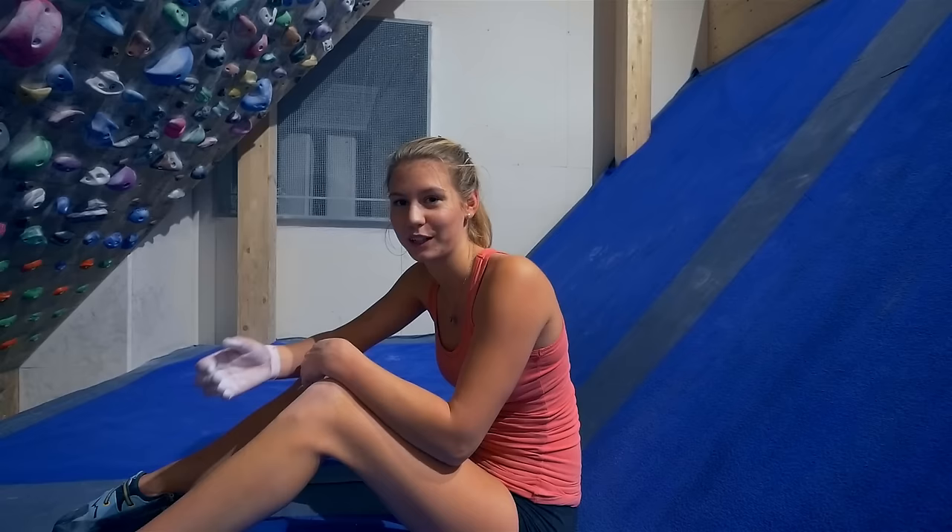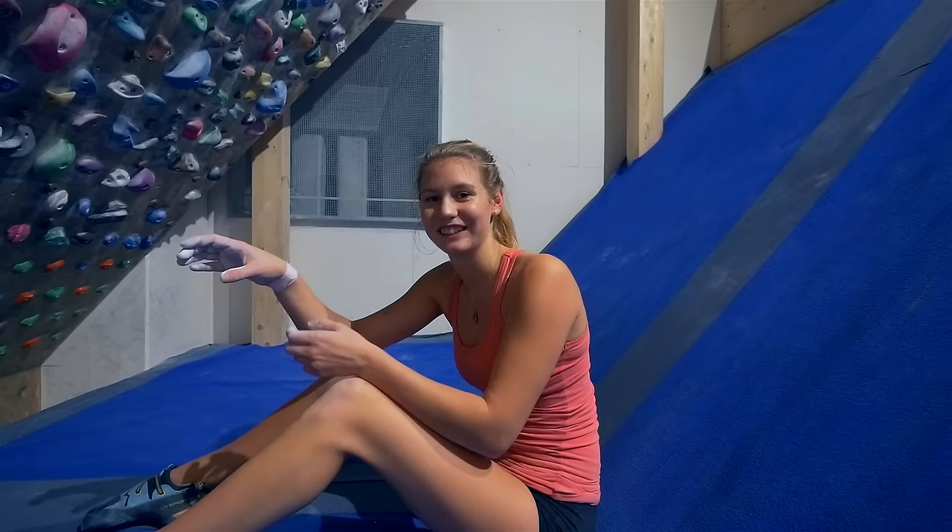I think it's the body positioning that makes my fingers weak in this position, because I get so far down and from this angle I can't really tense my body enough, and then that transfers to the fingers in some way.